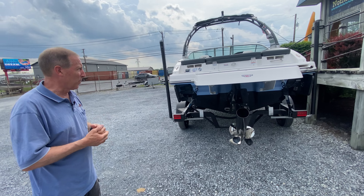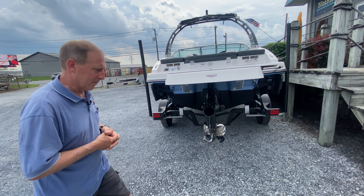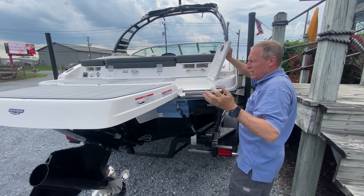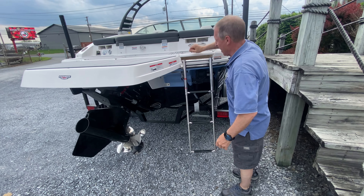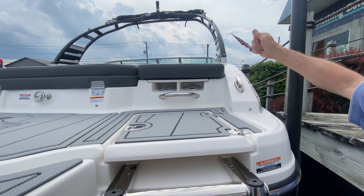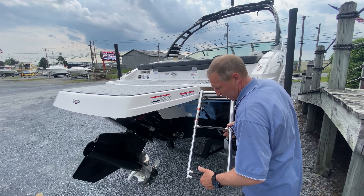You'll see the extended swim platform with an easy boarding ladder. If we come over here to the driver's side, we keep our ladder in full view of the driver, giving us a complete drop-down three-step with a handle here and a handle up top. Recess cleats — our pull-up cleats give us the ability to tie up but not snag you or your lines until you want them.